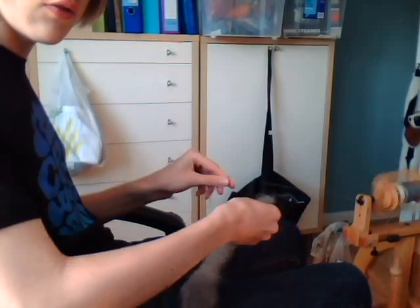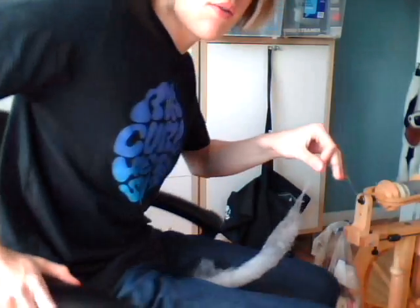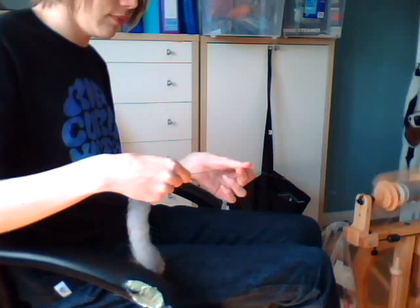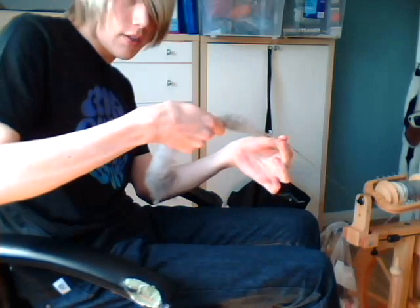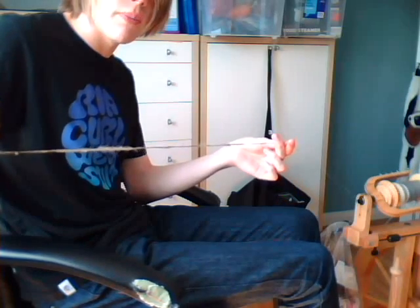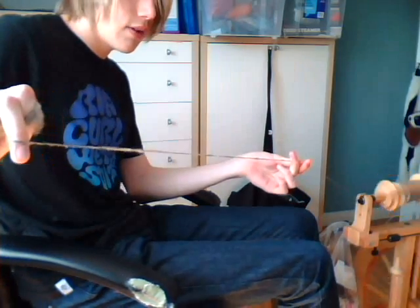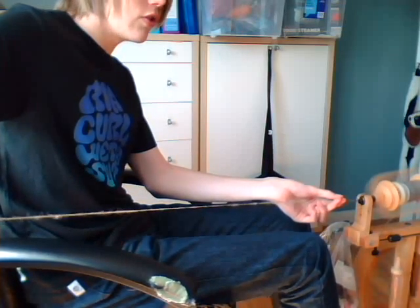I'm going to show you how to do this English long draw. Join on your fibre at one end of the rolag. Building up some twist — build up a little bit of twist. Pinch off here — this is probably an inch of rolag. Keep twisting, let twist into this bit, and pull back and stretch out that piece you just pinched off. That's all it is: you just stretch that out. You'll see this is quite thick and not very twisted at the minute, so you need to keep treadling and keep pulling it back, which is going to stretch your rolag into yarn. You can remove the front hand when you feel your yarn is thin enough, keep treadling to add twist, and then let it go into the wheel in one smooth motion.